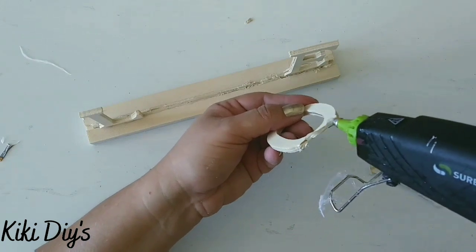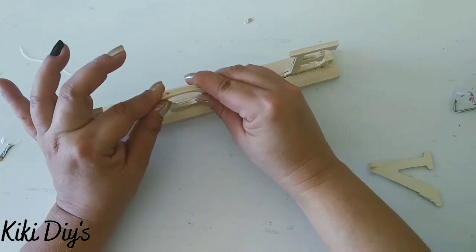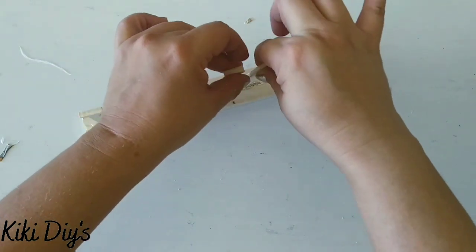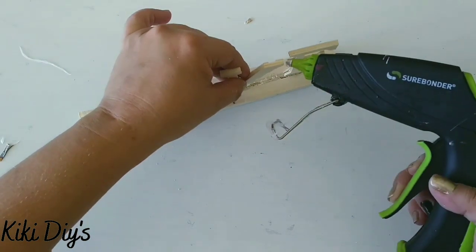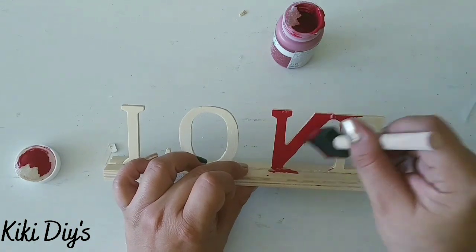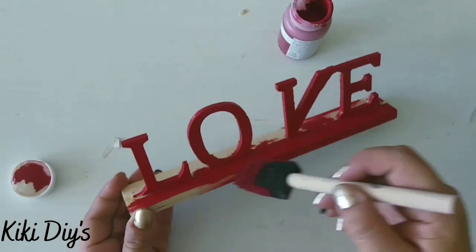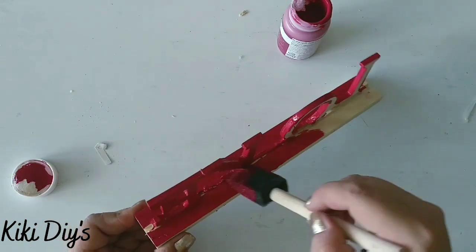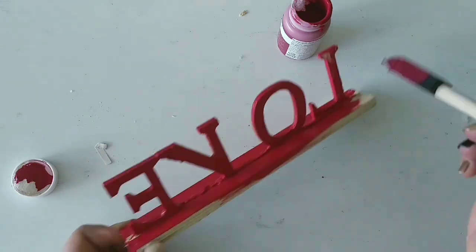I wanted to show you that maybe you don't have the right supplies to make your Valentine-y tray, but you can make it out of old Christmas decor. So what we're gonna do is glue those together like this, and after we glue them we're gonna let them set really nicely. Then we're gonna come back with lacquer from Waverly and paint those letters completely like this. We're gonna give it a really good coat all around so it looks really beautiful and red and loving — front and back and also the sides. We're gonna continue painting until we cover everything.